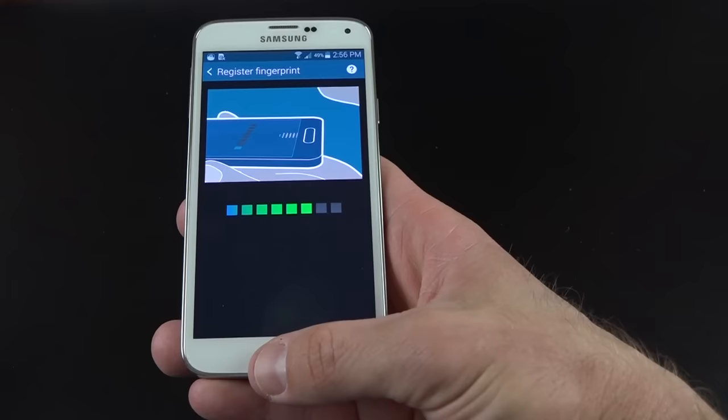With volume, you have several options. If you hit the volume control and tap the gear icon, you can change the volume of the ringtone, media, notifications, as well as system sound independently.